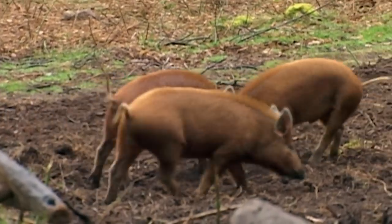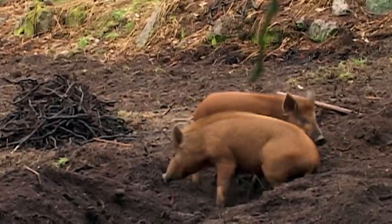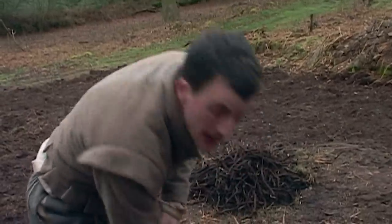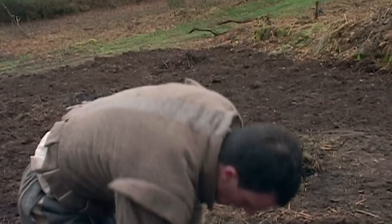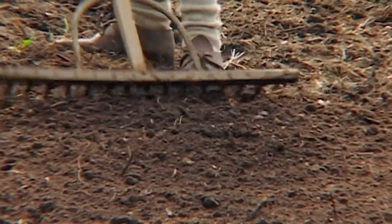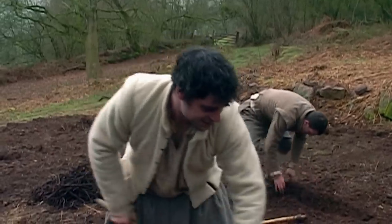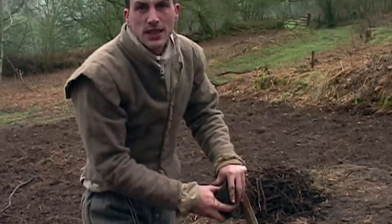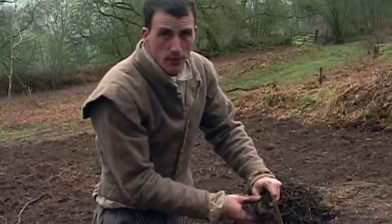Bringing animals into Triangle Field over the past few months has helped with rooting it up, but with April almost upon them, it's going to require real muscle to accelerate the process. The next job is to literally dig deep and remove the bracken roots, which go down almost as far as the topsoil. In some places it's coming up almost like a carpet. Every morning the shoulders are just so stiff — it's a relentless process. This is the first job that's come close to actually breaking the team.